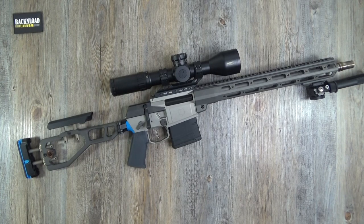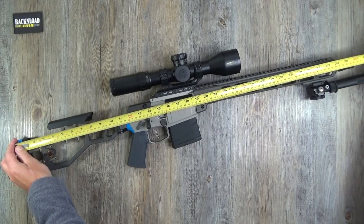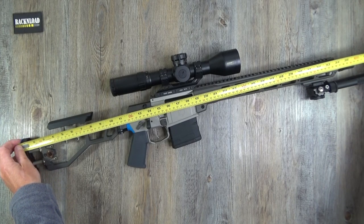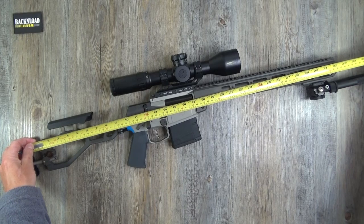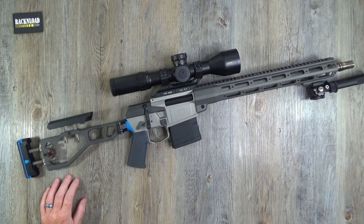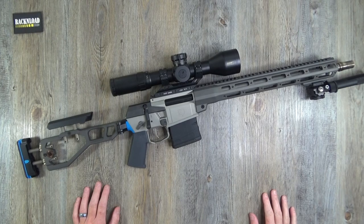Let me give you some specs not found on the website. Overall length is 36 inches — the tape never lies — with the stock wound out, so you can go a little shorter. So what do you guys make of this?